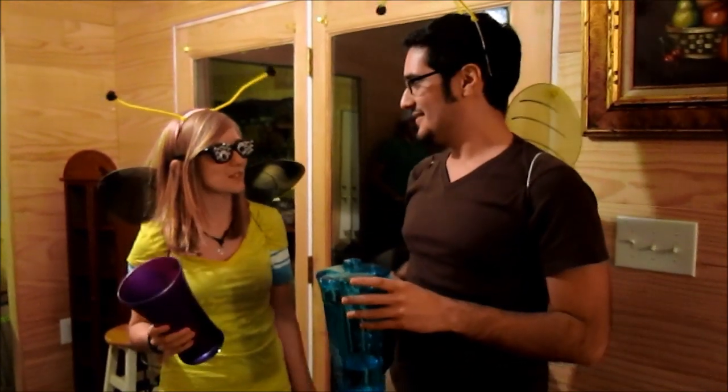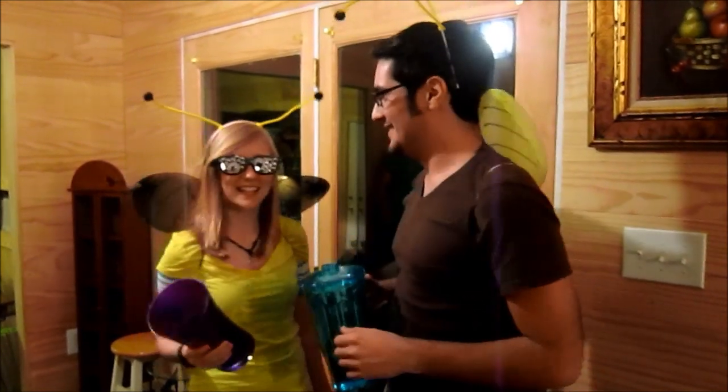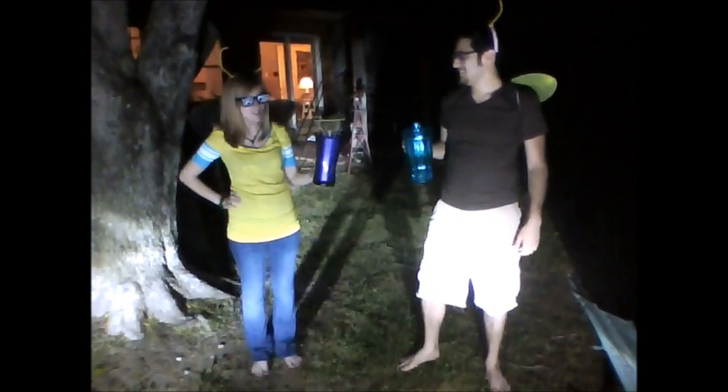Do you know how insects reproduce? The male deposits the sperm in the female seminal receptacle. Then the female oviposits her eggs into the soil.